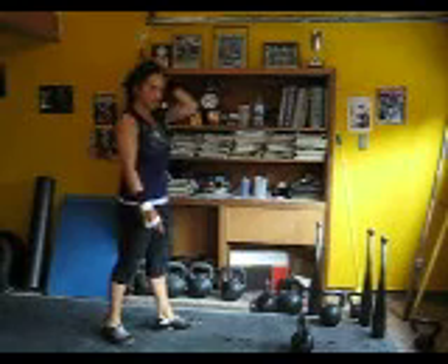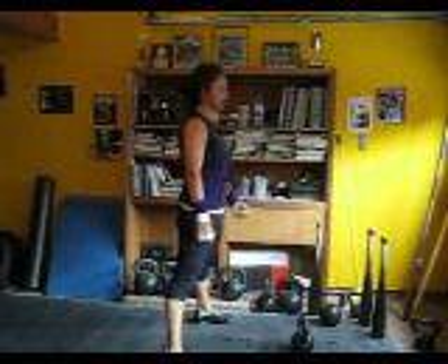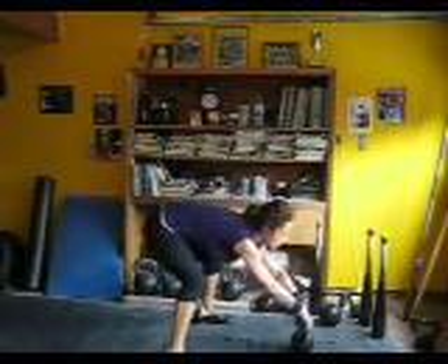Alright, so I finished my max VO2 and I'm doing some swings. I'll do a set and I'll play what I'm doing. Just two-hand swings, 30 seconds.